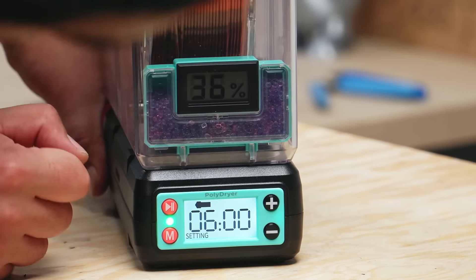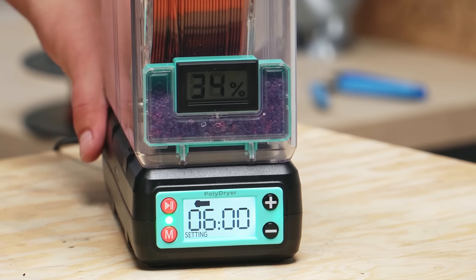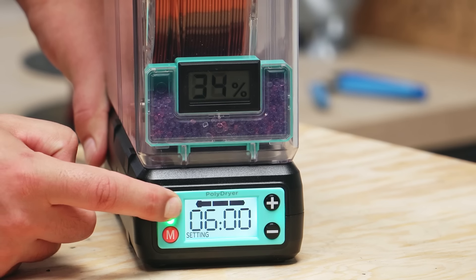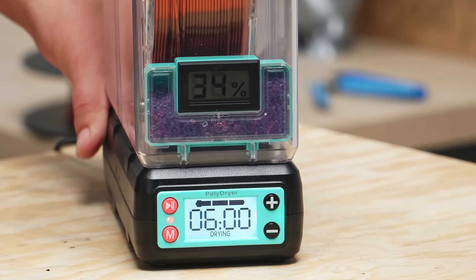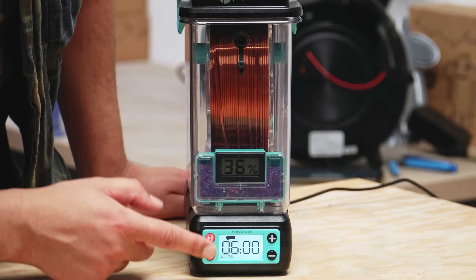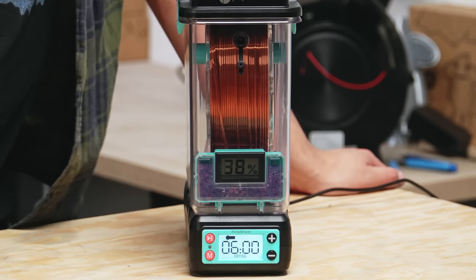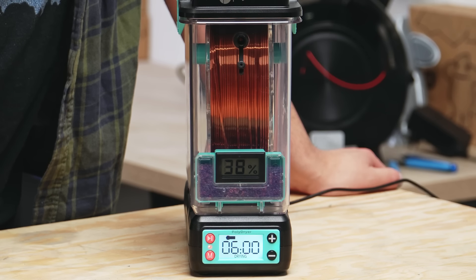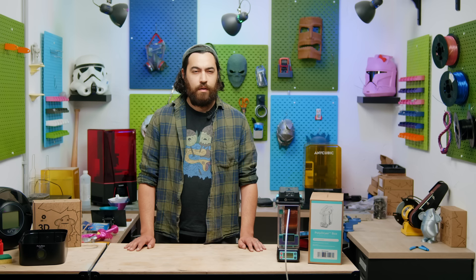The dryer can be used in three drying levels. First is low power, which is for PLA, but also for PolyMaker's PolySupport and their PolySmooth filaments. The next level is for higher temperatures — PETG, ABS, ASA, and TPU. After that is high-temperature filaments: nylon, polycarbonate, and also PVA, which is hell for absorbing moisture — its hygroscopicity is remarkable.